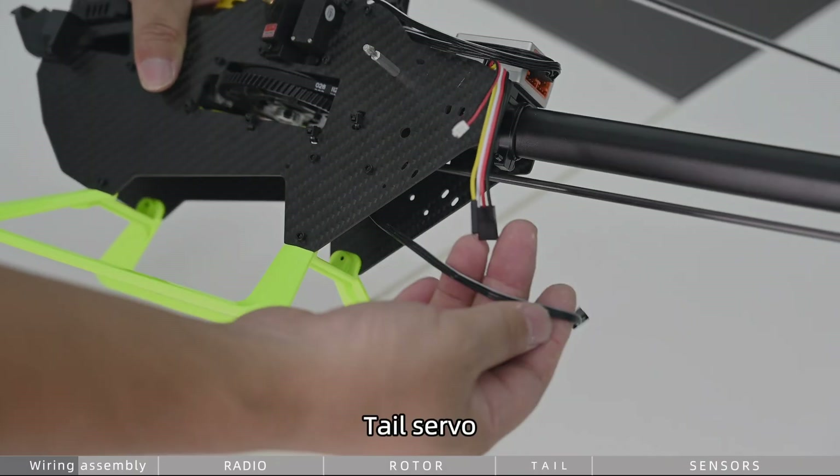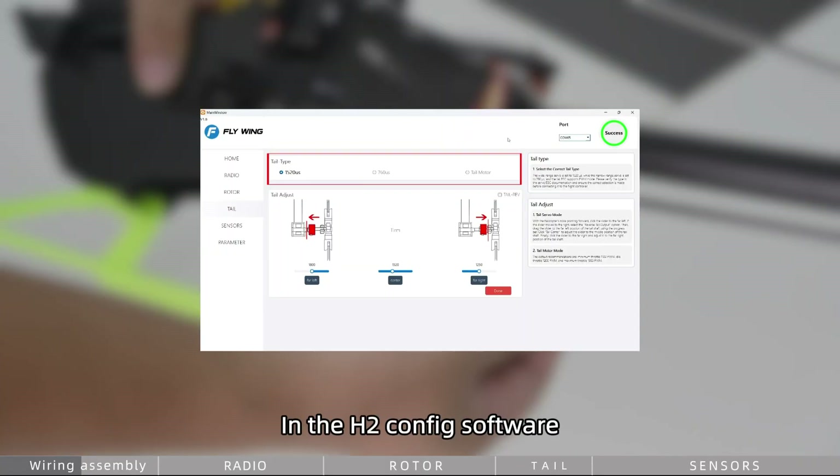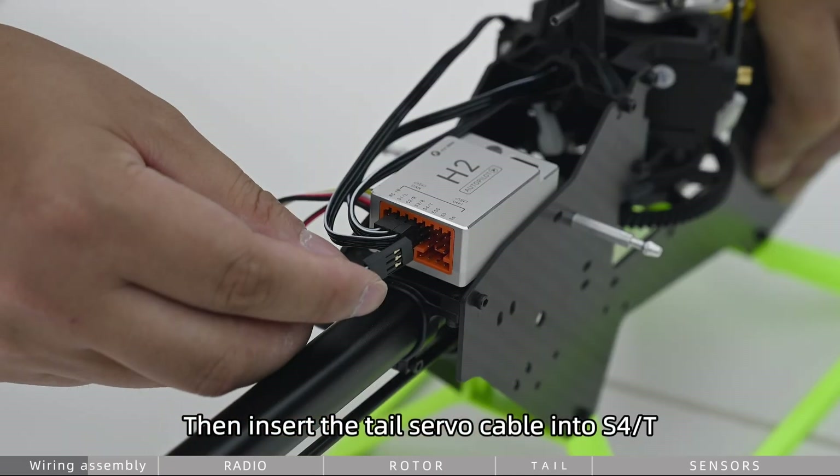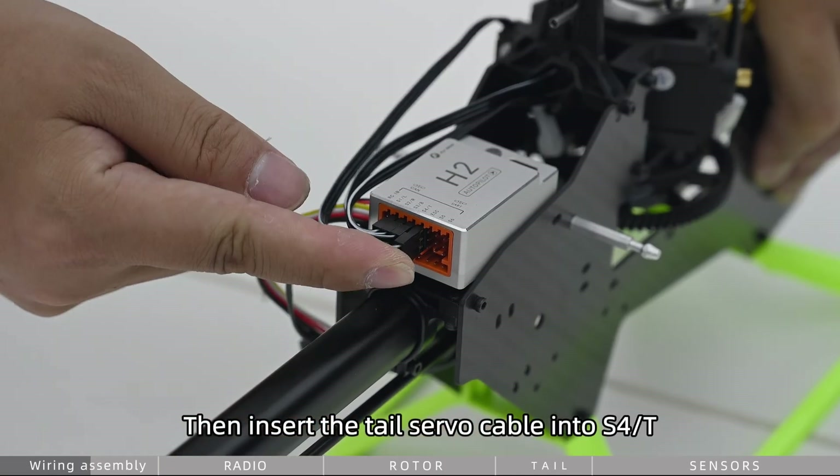For the tail servo, in the H2Config software open tail setup and select the correct tail type. Then insert the tail servo cable into S4T.